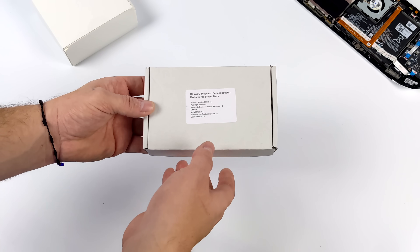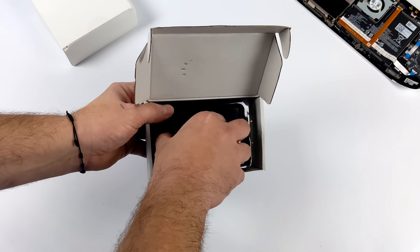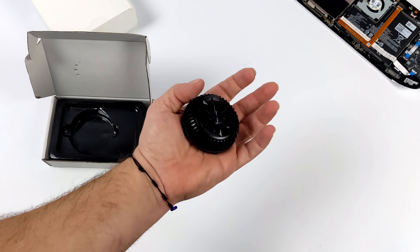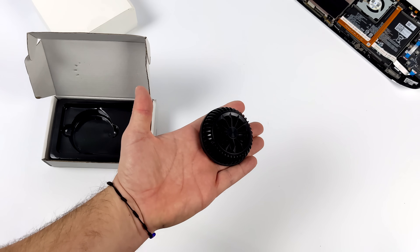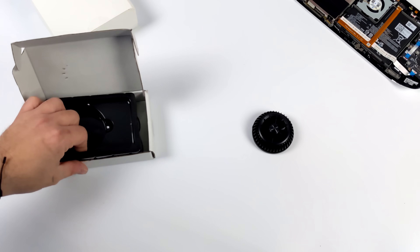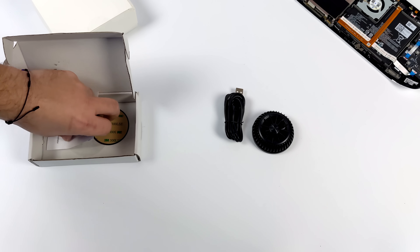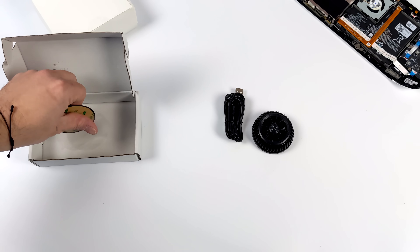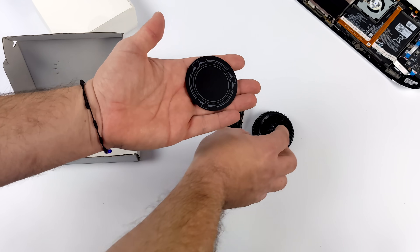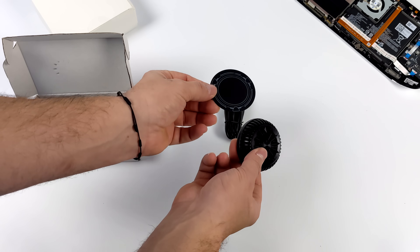Both of these coolers are from a company on Amazon known as Devaso. The small one was around $23. What we've got is a Peltier cooler with a hot side, a cold side, USB Type-C power input, a power switch, and it also has RGB lighting. You also get a USB Type-C cable and a metal mounting pad that sticks to the back of the Steam Deck. This one is a lot smaller than the other one, and I'm not sure how well it's going to cool the Steam Deck, given that it pulls a lot more wattage than a cell phone would.